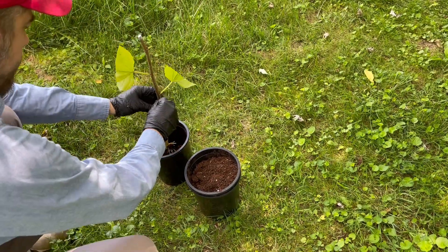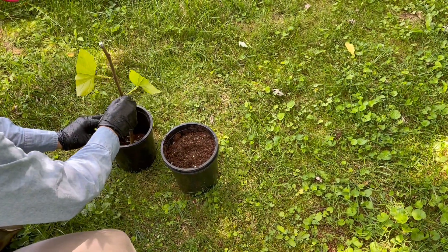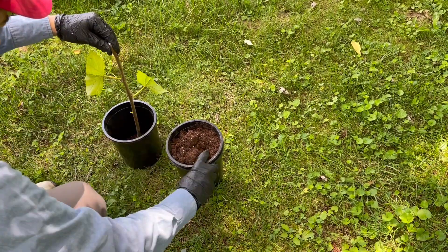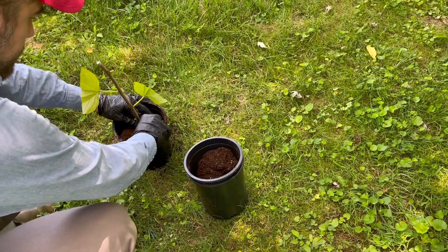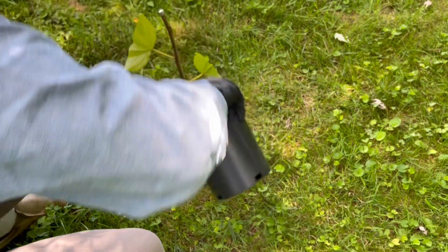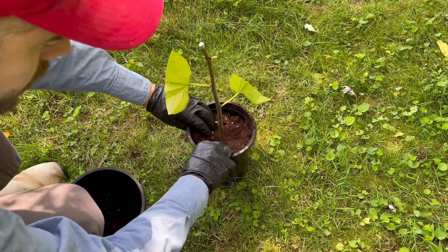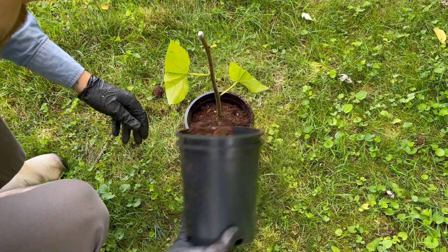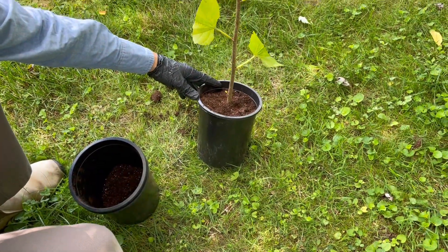I'm going to go ahead and put it in this container. Let the bottom of the cutting touch the bottom of the container — just for stability — and put some ProMix in here to the top. Doesn't matter if we go deep, it'll just make more roots. We'll water this in and label it. It should give us a nice air layer.